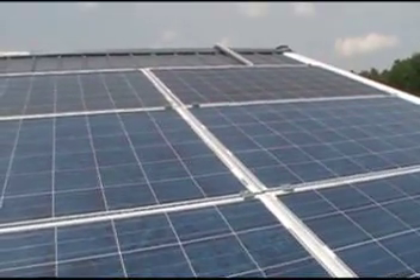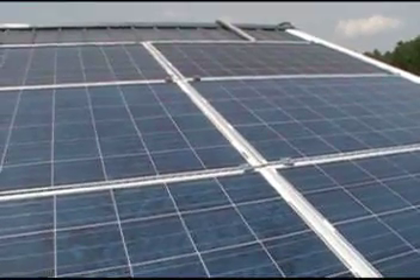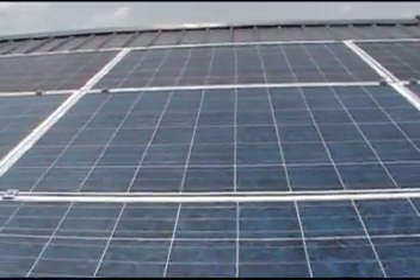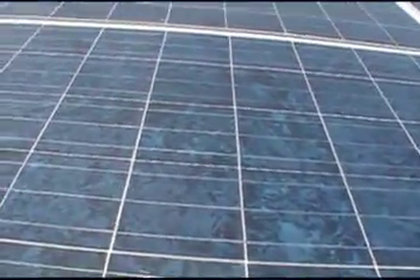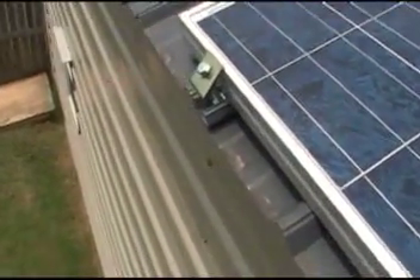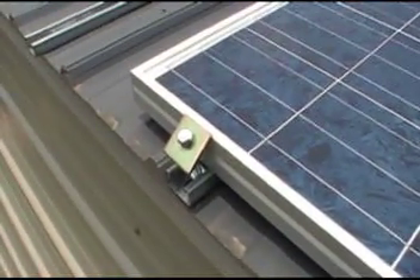Hey everybody, this is Bruce down in South Carolina and this is my solar array. I've been doing pretty good on it. I used FUBAR protocols, SuperStraught or whatever you want to call them.